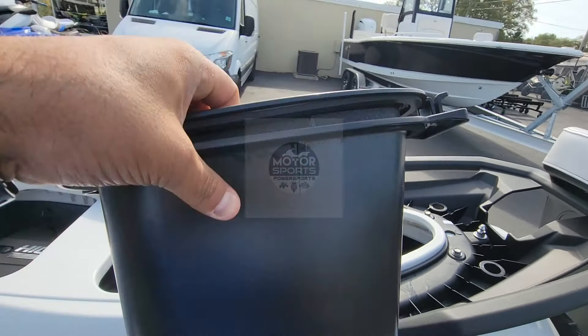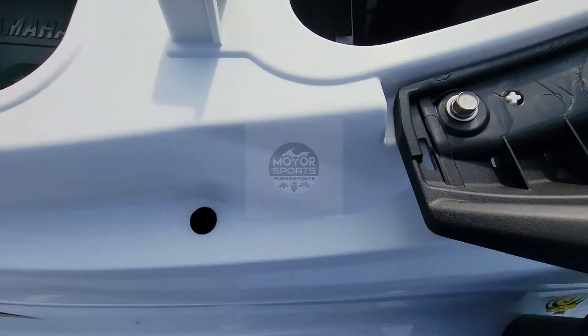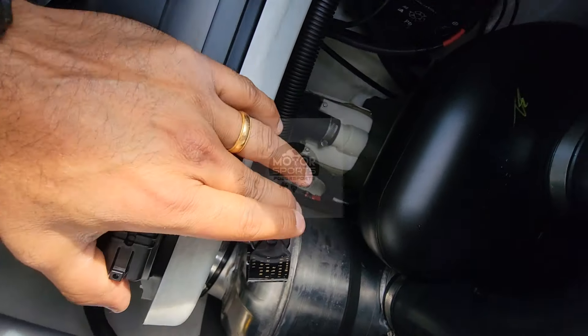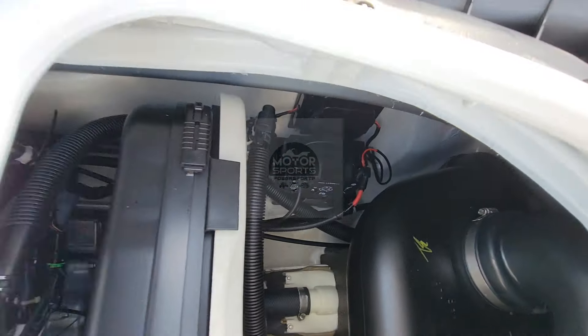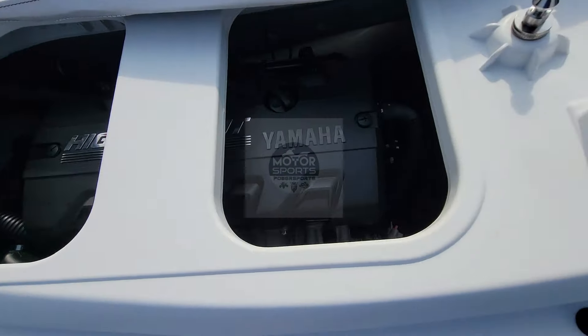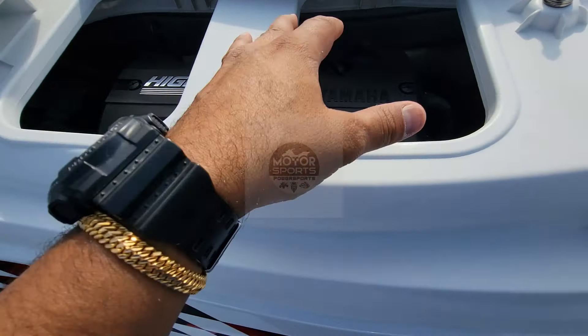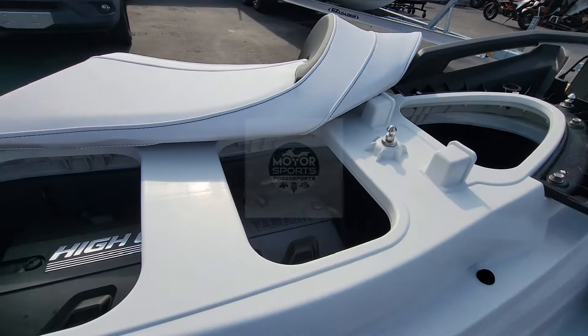They do come with self-draining holes. On the other side, the motor — it comes with a little bucket for storage to put your keys and cell phones, but it is not waterproof. Your drain plug is over here, just like the other ones. Battery is in there as you can see. This is your inline-four — it does say 'High Output' on the motor, so inline-four naturally aspirated, non-supercharged.